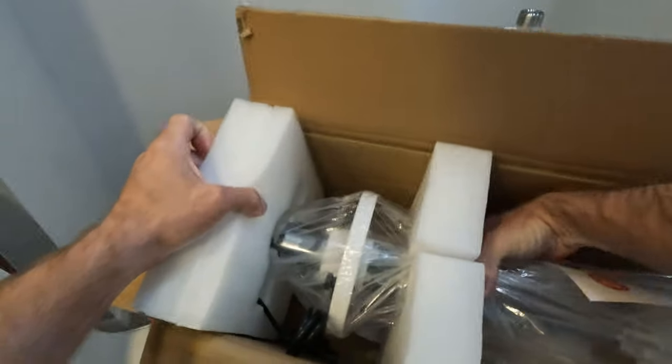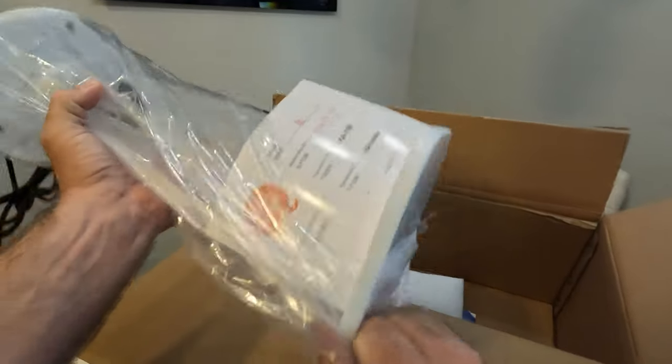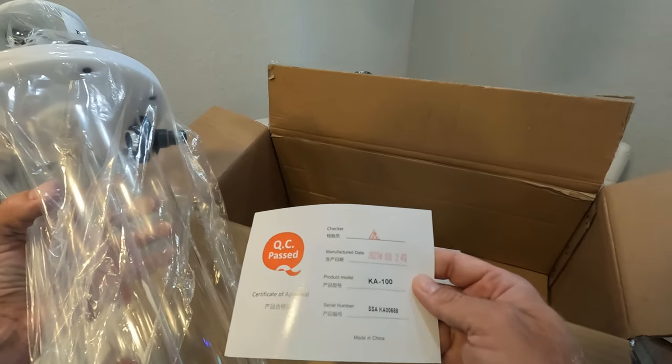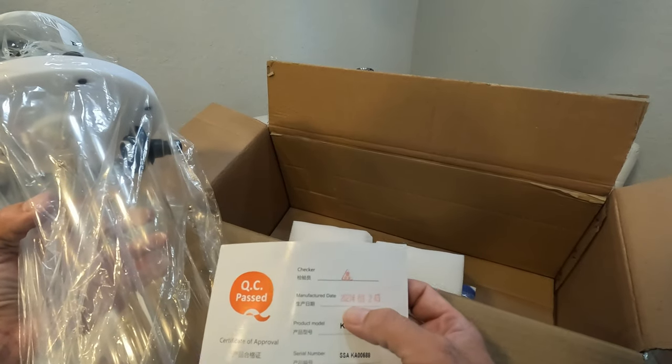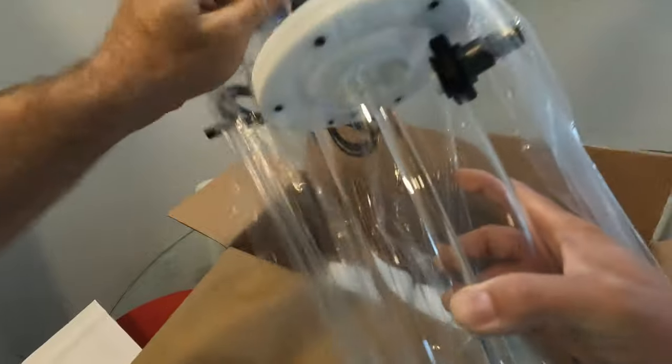This one came in at under $200 — like $180 or $160 on sale. The manufacture date says 2021. Wow, this is old. I guess they're not selling too well, and that's probably the reason why they're on sale.